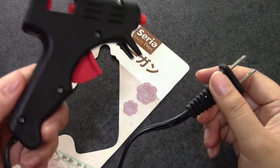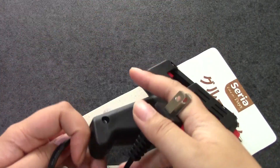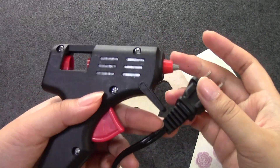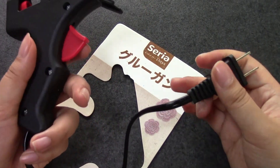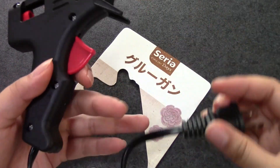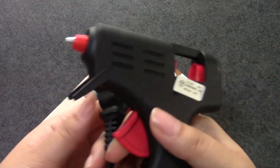I would say that a con for this glue gun is the very, very short cord. Of course you can get an extension cord and that will solve the problem, but it's just hard to use for me even with an extension cord, because it gives a heavy part right in the middle and I feel like I'm always dragging it all over when I'm using it.